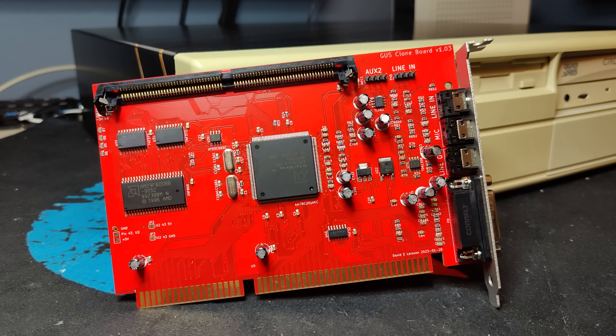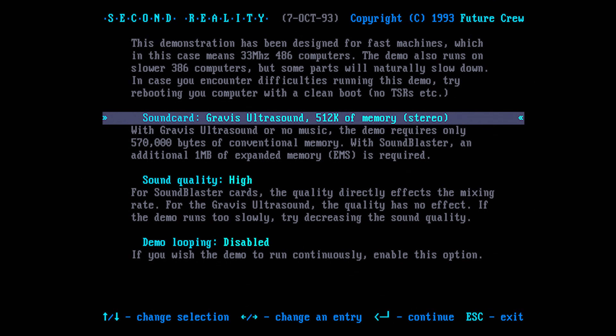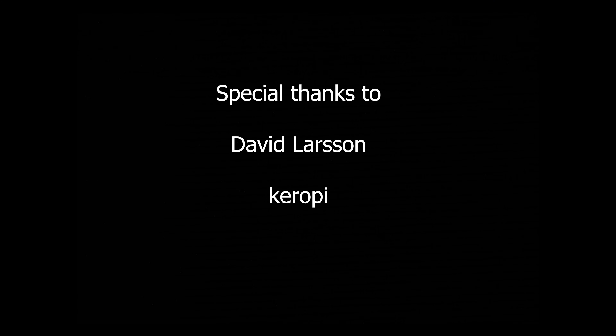As a first-time user of the Gravis Ultrasound plug-and-play, I have to ask you: can you handle a Gravis Ultrasound plug-and-play? It was a steep learning curve for me, so this video is not a history lesson of the Gravis Ultrasound. Instead, I will focus on how you can get your Gravis Ultrasound plug-and-play to work, and why every retro enthusiast should have one.